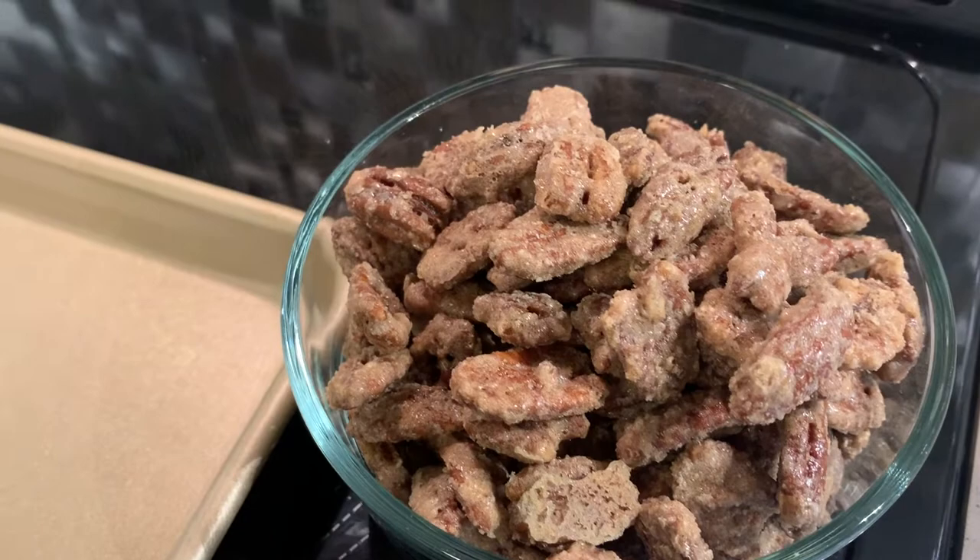Thanks so much for watching and following along while I made those candied pecans. If you like my content, please give it a share, give it a thumbs up, and please hit subscribe. It would mean so much to me. Thanks again and I'll see you next week.